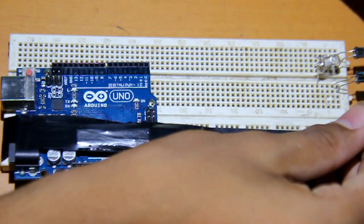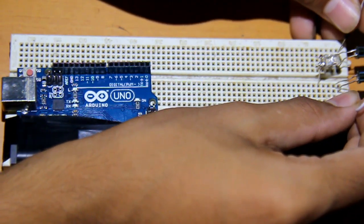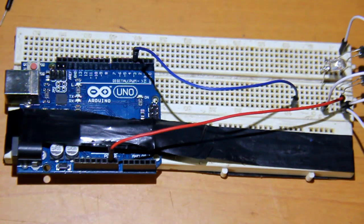Now take some wires and connect all the ground pins together — otherwise known as the negative. Connect all the ground pins to the Arduino, and the power pin of the LEDs is connected to pin 3 of the Arduino.